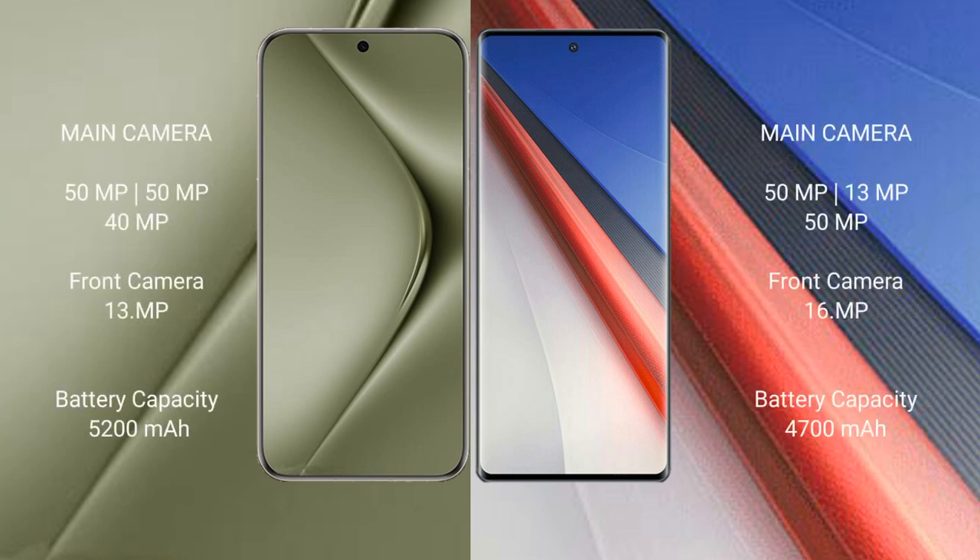The Huawei Pura 70 Ultra rear has a triple camera setup: 50MP plus 50MP plus 40MP, and a front camera of 13MP. The Vivo iQOO 11 Pro rear has a triple camera setup: 50MP plus 13MP plus 8MP, and a front camera of 16MP.